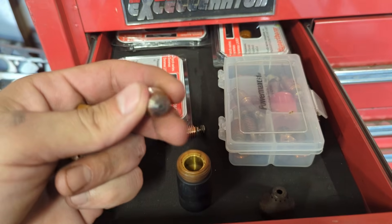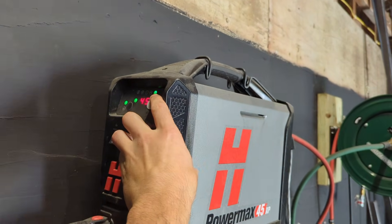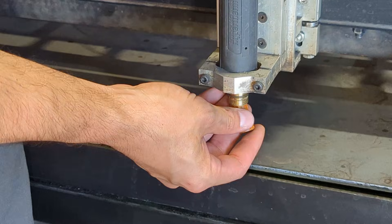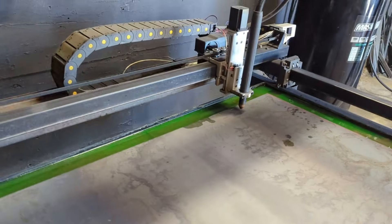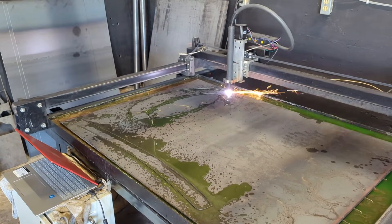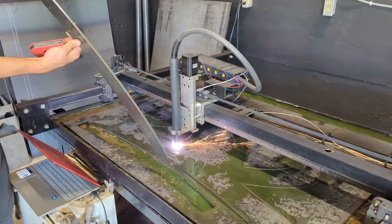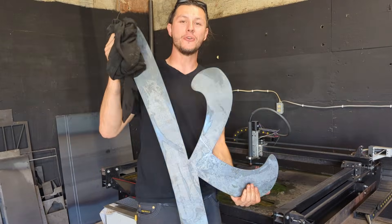Let's turn everything on and get the consumables swapped over, because I don't cut thick material that often — I have the fine cut consumables in there right now. Get this cranked up to 45 amps. Consumables are swapped over. Now we need to adjust the THC to 130 volts. I have four programs I need to run for this one sign, so it's taking four 4-foot by 3-foot sheets of quarter-inch steel.